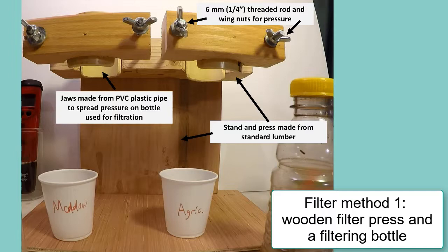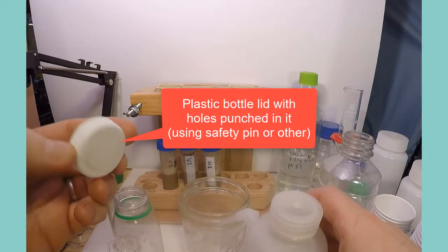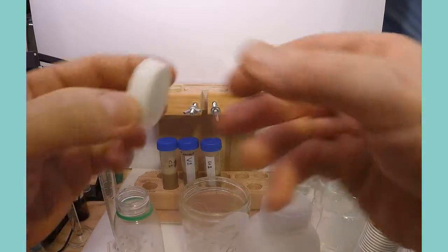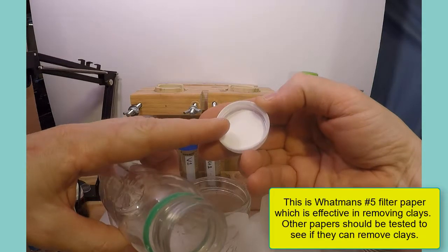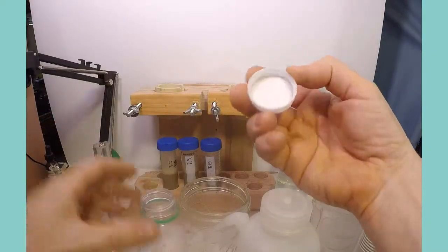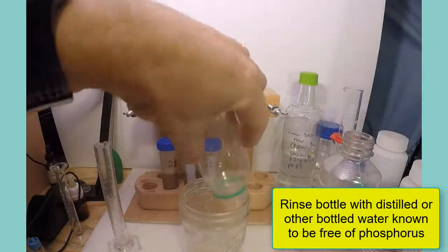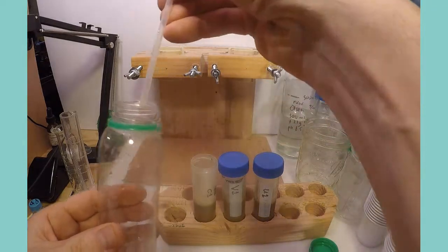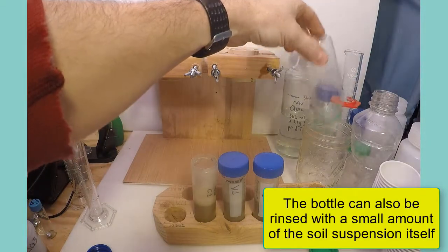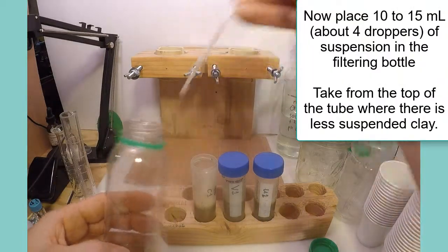This picture shows a simple filter press that can be built to allow quicker filtering of the soil extracts. To use the filter bottle, a circle of filter paper is cut to fit inside the lid of the bottle; the lid also has small holes punched or drilled into it. Between 10 and 15 milliliters of soil suspension are placed in the filter bottle and then pressed so that filtered solution is pushed through.